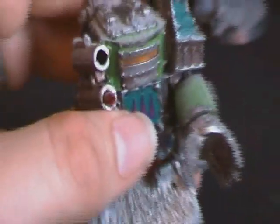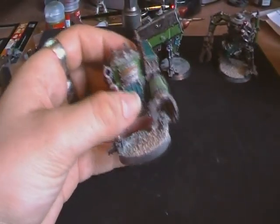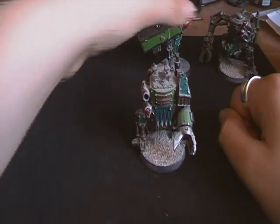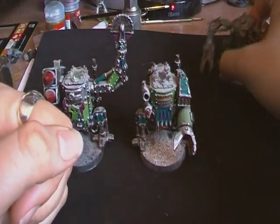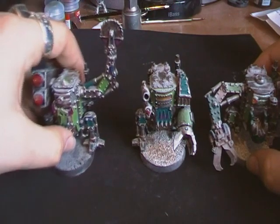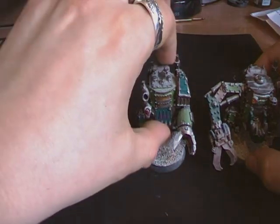So yeah, I just thought I'd show you my killer cans. One little tip I would say: choose killer cans over dreadnoughts, because if you have a squad or a mob of killer cans, they're more likely to survive than a single dreadnought.